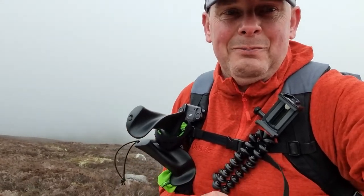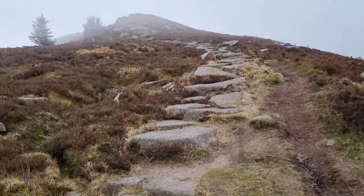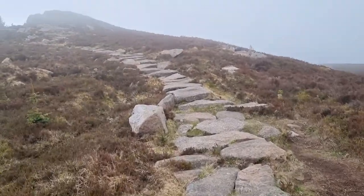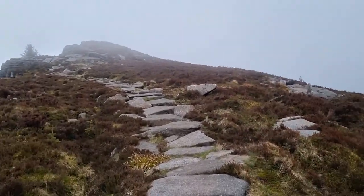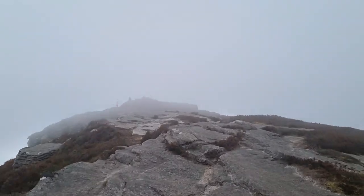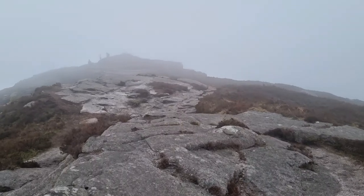Taking in the view. That's better — insulating layer on and a little beanie on now. Instant warmth. As you can see, we're nearly at the summit. There's a group up here. We'll get to the top, find a sheltered spot behind there, and have some lunch. That's the summit just ahead of us. There are two or three people there. Can't see a damn thing, but I'm actually just happy to be out for a walk today.